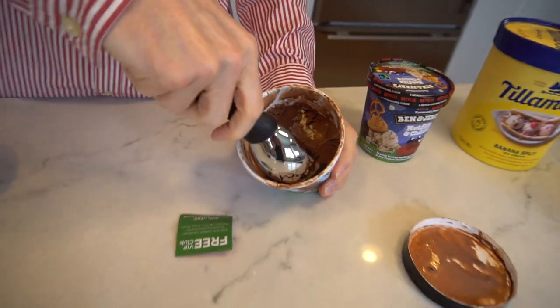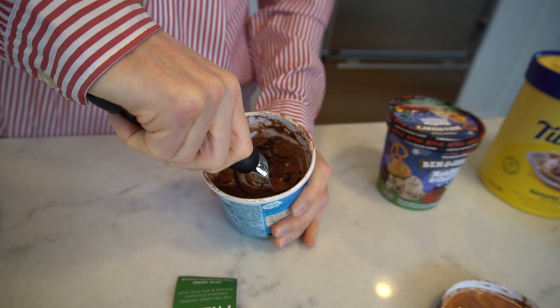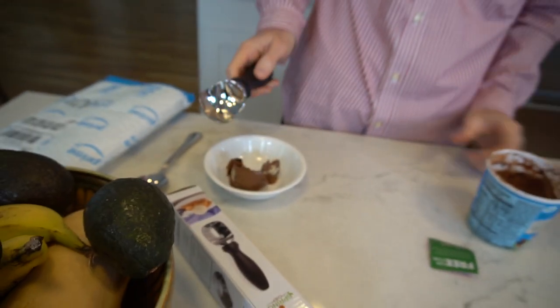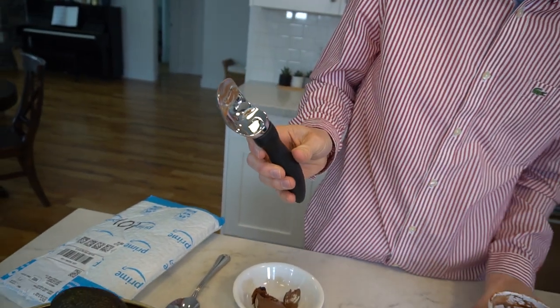So let's take a look. I'll dig into there with the new one — oh yeah, that thing just cuts right in. It's got a nice sharp front edge. Do a nice round scoop. That's pretty easy. And like I said, those little grooves just kind of help it fall out of the scoop into the bowl.